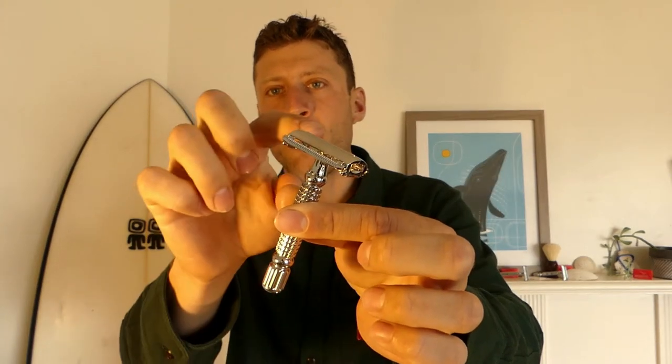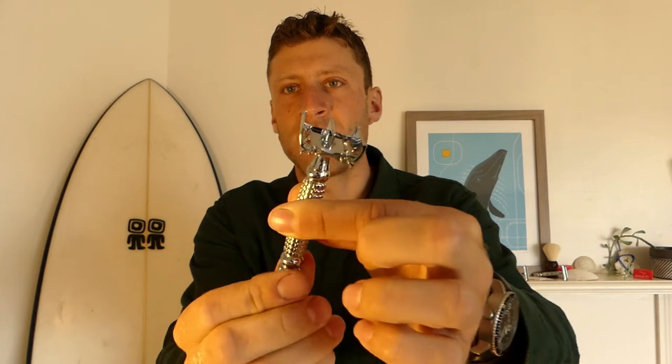To load the blade, it's very simple on a butterfly razor. This is a mechanism that, when twisted, opens these two butterfly blade holding plates, like so.